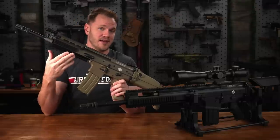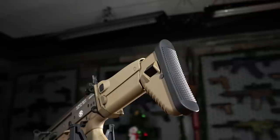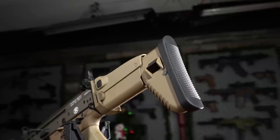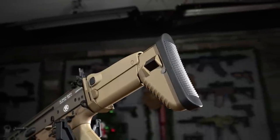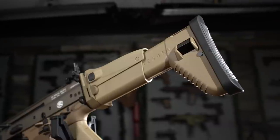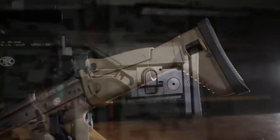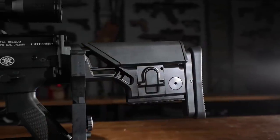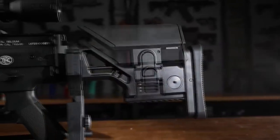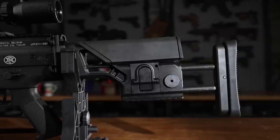Depending on which length you get, the L or the TPR, you'll have one of two different stock configurations. The SCAR-L utilizes the ever famous UGG boot stock, which can be folded for convenient transportation, extended for different lengths of pull, and adjusted for cheek weld comfort using the adjustable cheek riser. The SCAR-H TPR utilizes an adjustable precision style stock that has an adjustable cheek riser, butt pad, and Picatinny rail space to attach a monopod.